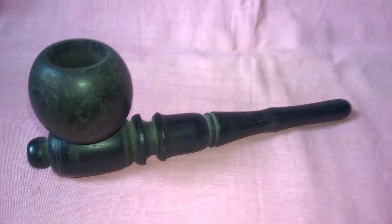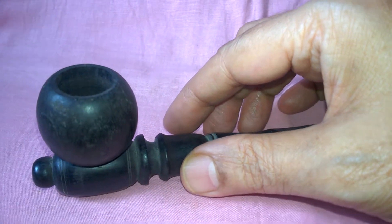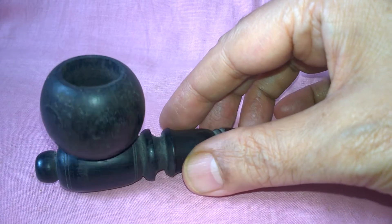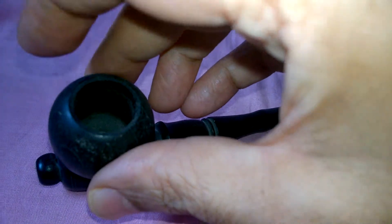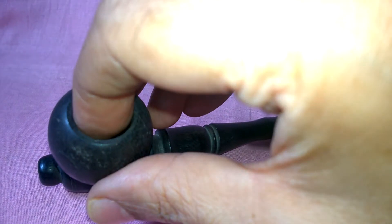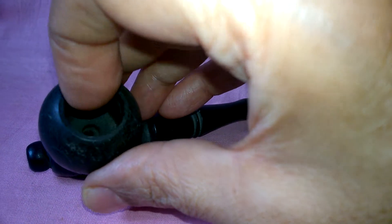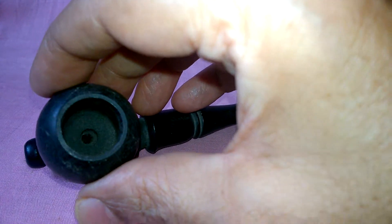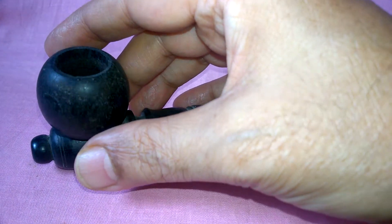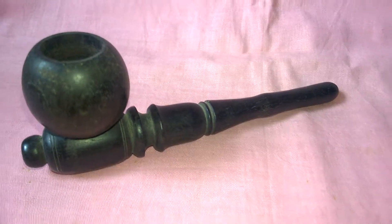This is a cup. Layers of tobacco are placed here. First layer of tobacco with extra pressure. Then cotton is placed here. After that, two layers of tobacco are pressed gently. After that, the smoking process starts.